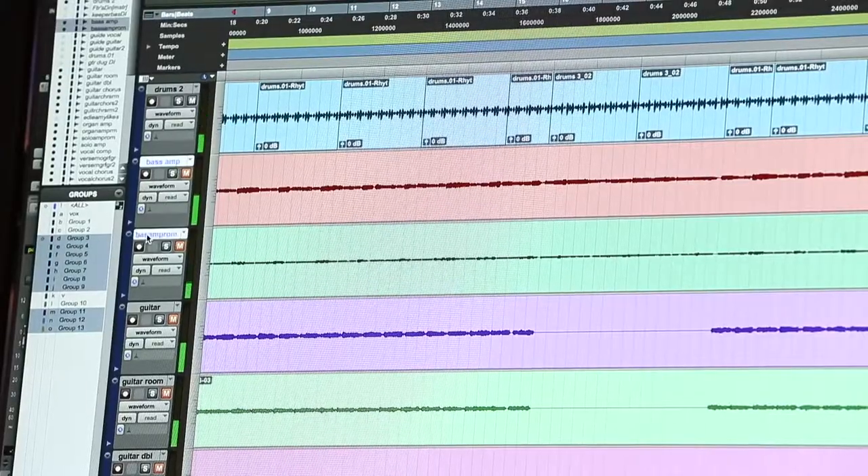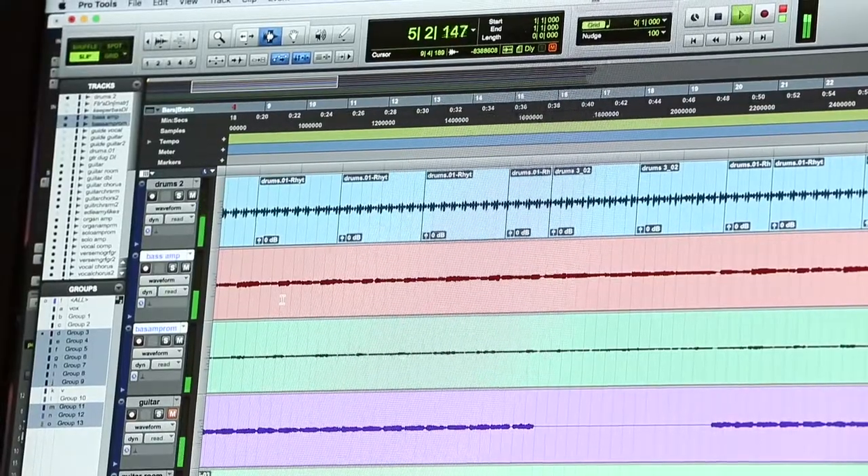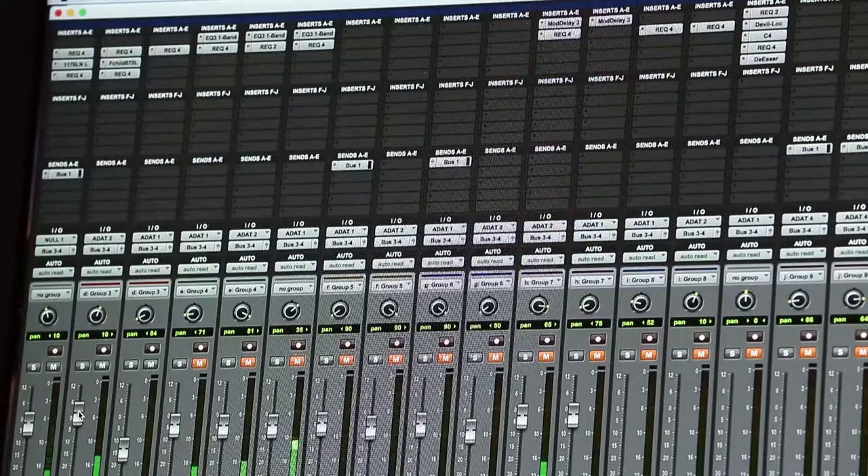My wife Amelia played bass. I'm going to flip to the mix window here, where I can decide there's too much bass, there's not enough bass, I want to hear more vocals — that sort of thing.